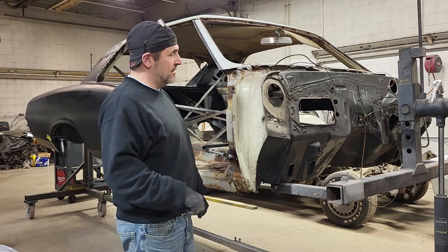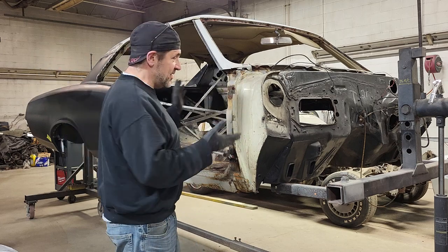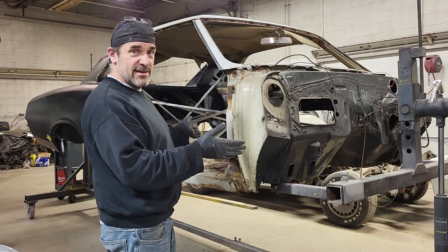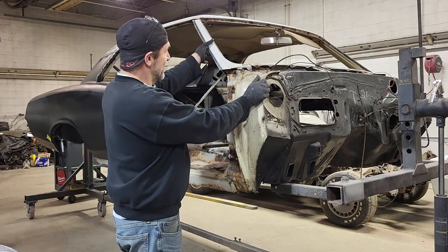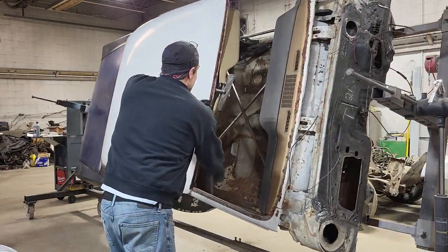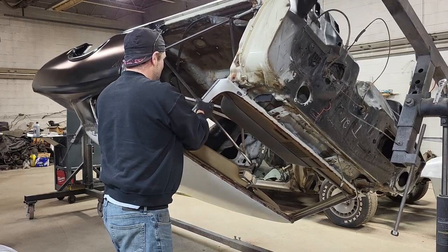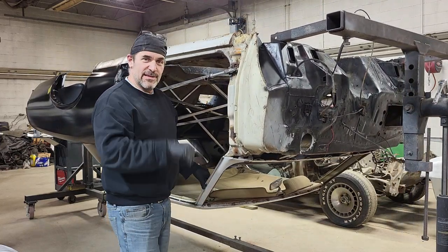We have the solution here. First thing you want to do is completely strip the car down to an empty shell, like we have here. Then you want to mount it on a rotisserie. Once you have it mounted, simply rotate the car. Listen to all that junk. All of that would have landed on your head.